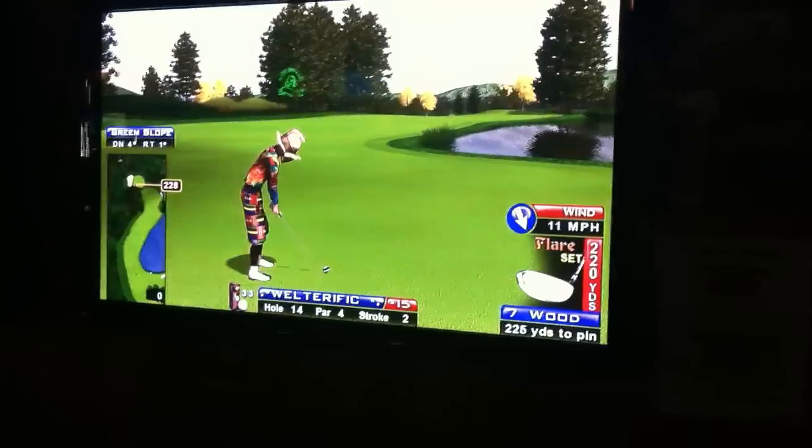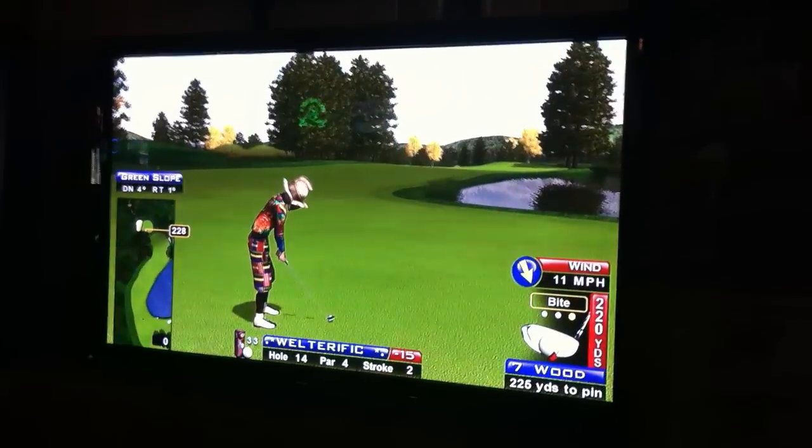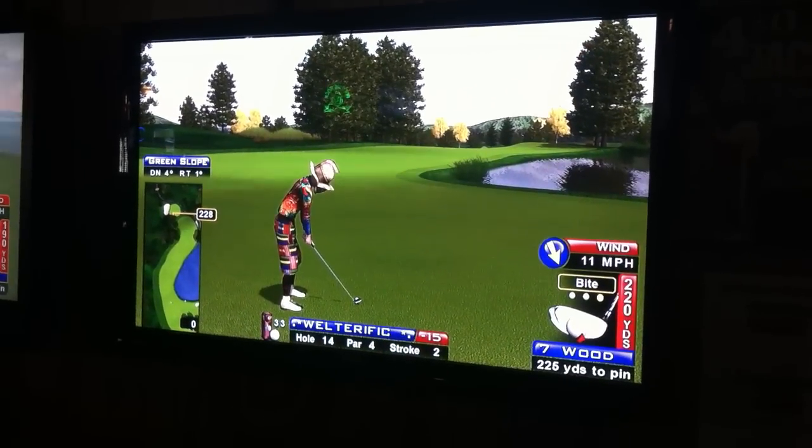It's a downhill shot. The headwind. I'd be in trouble for that. Yeah, 7 is nice there.